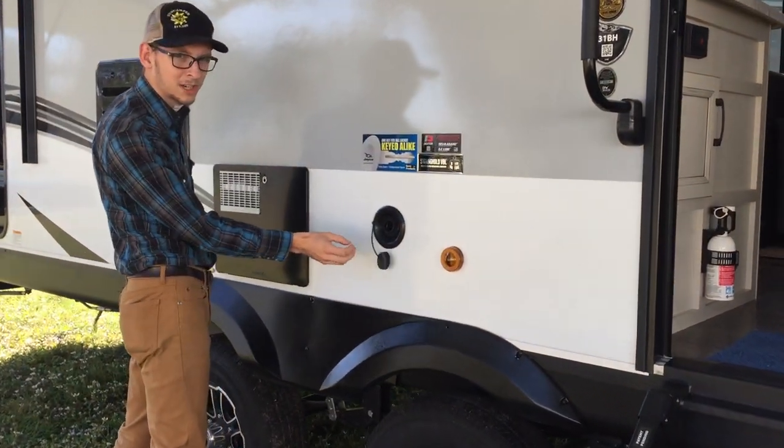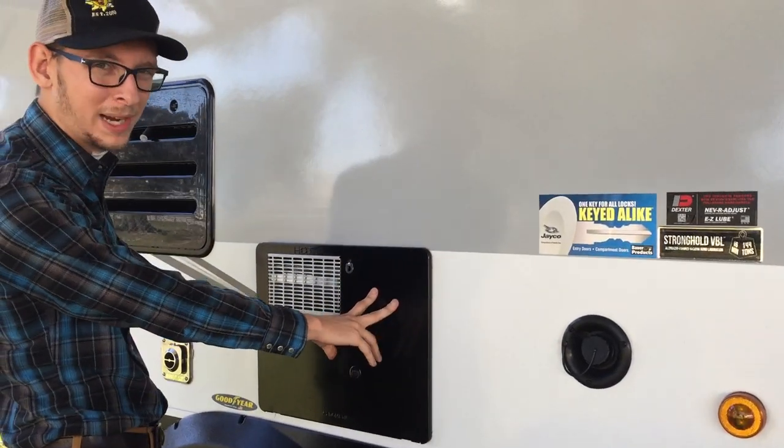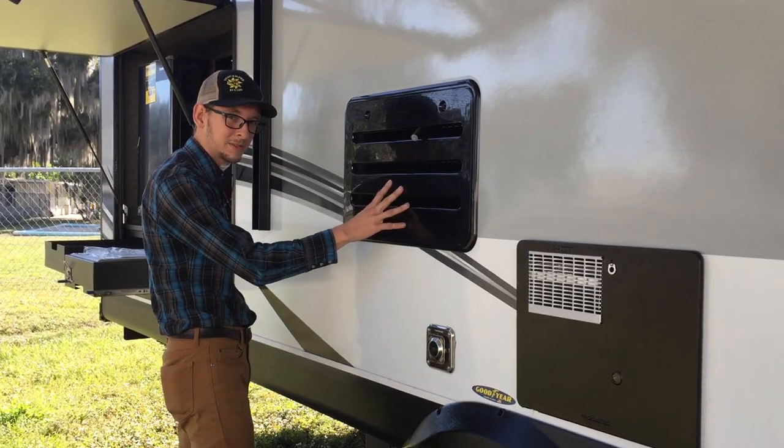This is your fill for your fresh water. Hot water heater, which is propane and electric. Your furnace exhaust and intake, and the backside of your refrigerator.